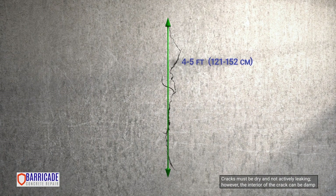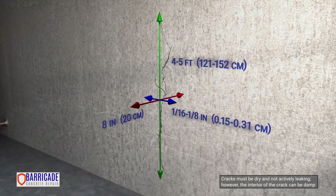Each kit will fix approximately one wall crack that measures 4 to 5 feet long, 1/16th to 1/8th inches wide, and 8 inches deep.